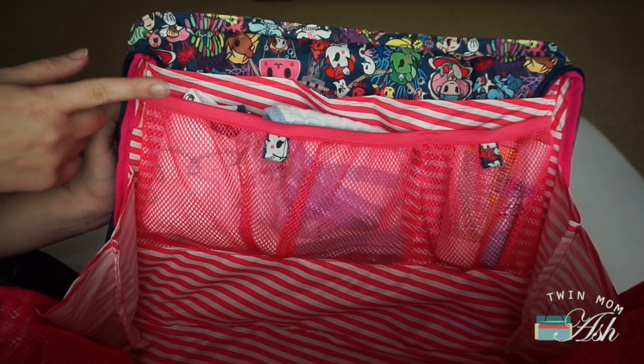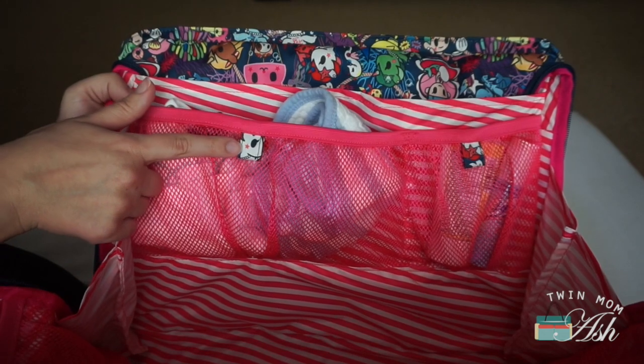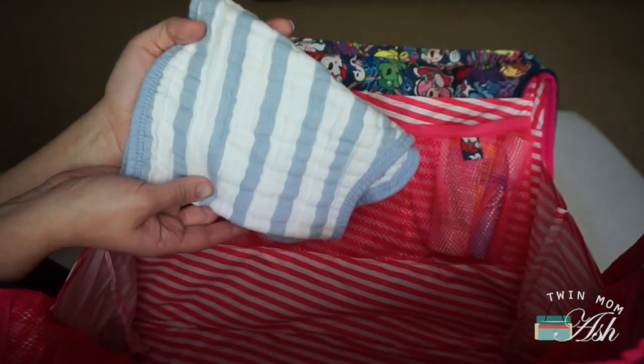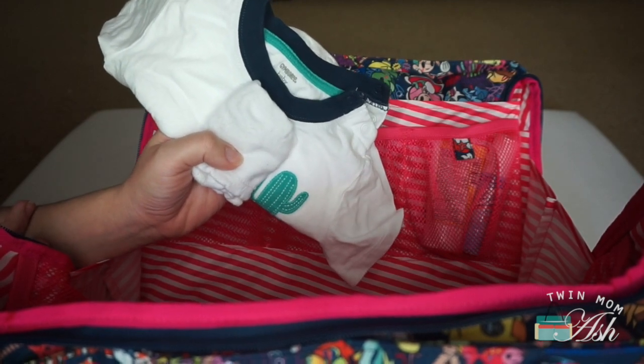I turned the bag around so you could see these pockets a little better. These are the exact same size pockets except they coordinate with the outside lining. This is another Burpee Bib for my son, and an extra outfit and pair of socks just in case of a blowout.